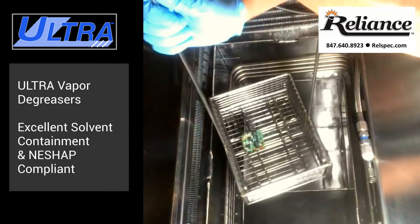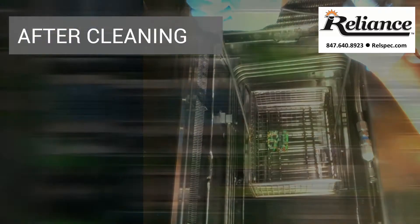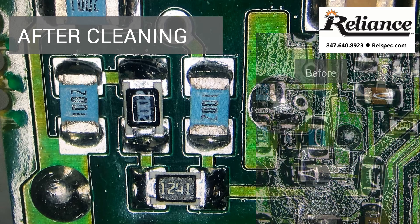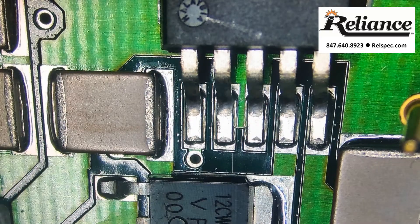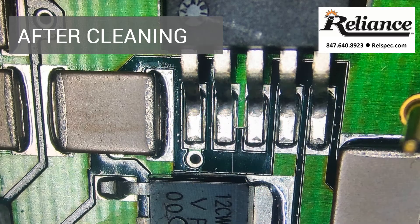Aerotron does not require NESHAP reporting, can be used in your current vapor degreaser, and is US EPA SNAP approved. Aerotron is the solvent of choice for manufacturers fabricating electronic parts.